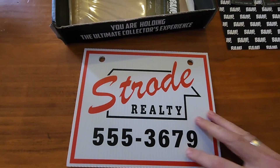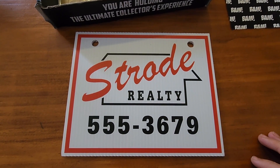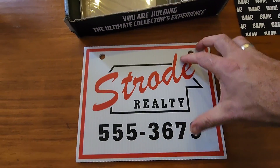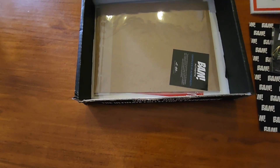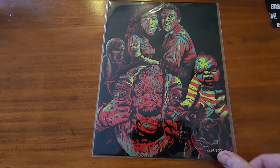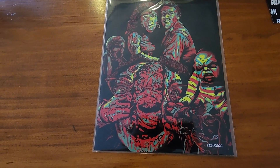Next looks like the proper item. What is it? Strode Royalty — that is from the movie Halloween with Jason in it. Yeah, it's not too bad. Next item should be the art print, and not a limited one.